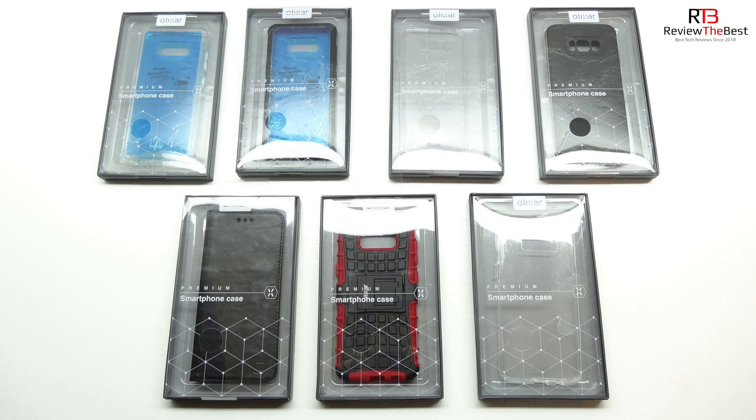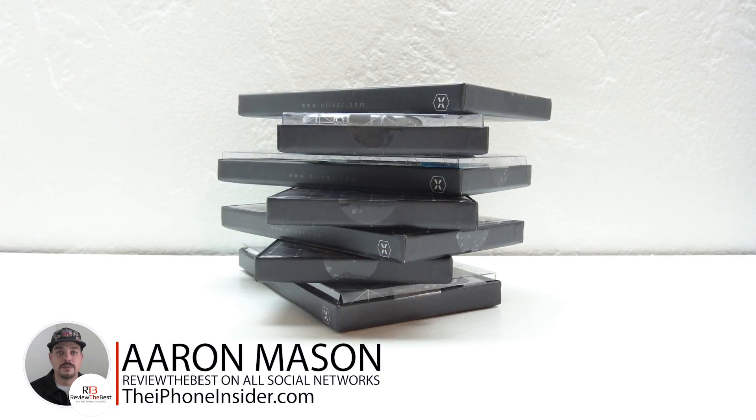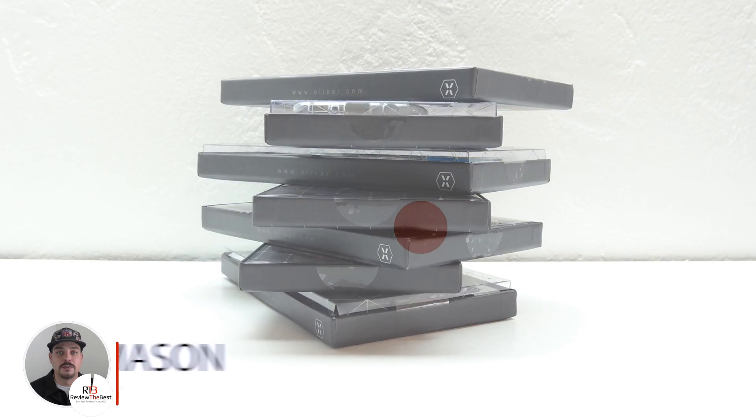All these cases look and feel great and are extremely well built. With that being said, I highly recommend them to everyone out there. If you're interested in further information, pricing and availability, all relevant links will be located down in the video description. Once again I'd like to thank the folks over at MobileFun for sending out these cases for review — their website will be linked down below. If you enjoyed the video, be sure to drop a thumbs up and hit that subscribe button to be notified of future content. My name is Aaron and I'll see you guys on the next one.